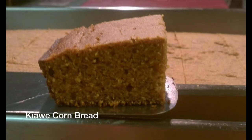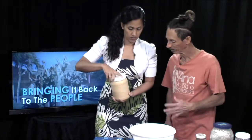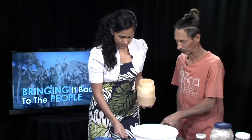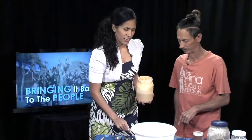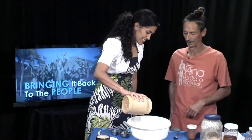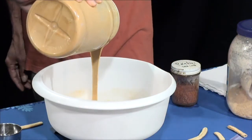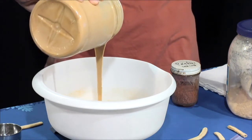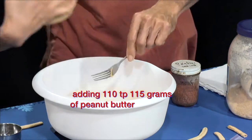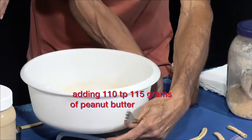Now we're going to add peanut butter — about 110 grams, which is roughly half a cup. We grind our own peanuts; these are organic peanuts. We're looking for 110 grams of peanut butter. We got 117 — close enough.